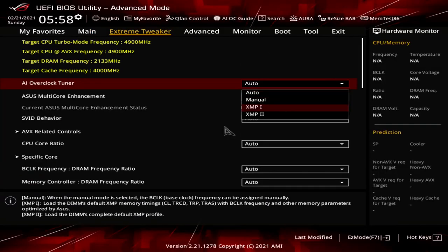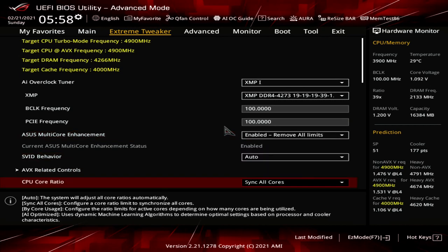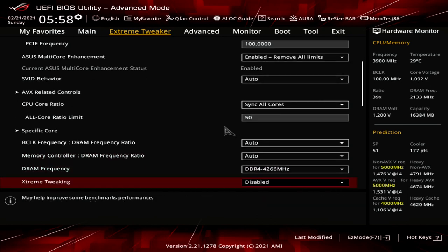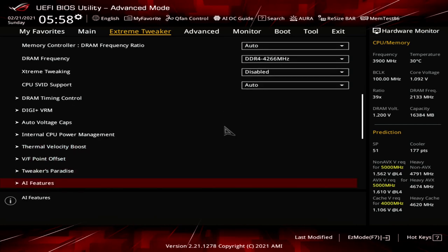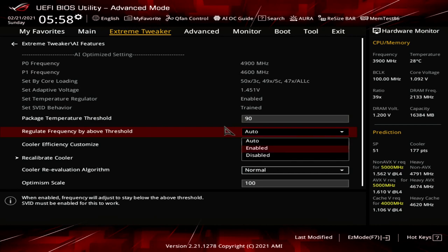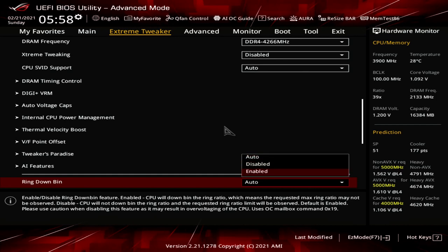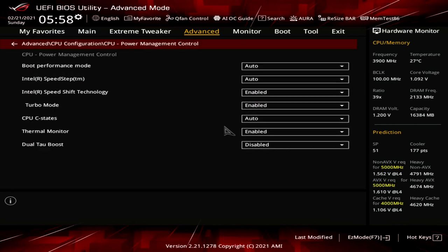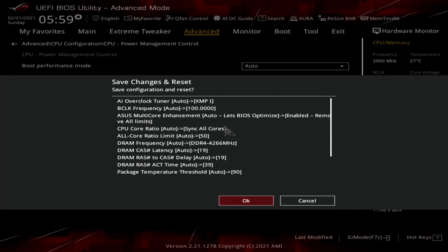Upon entering the BIOS, go to the Extreme Tweaker menu. Set AI Overclock Tuner to XMP1. Set Asus Multi-Core Enhancement to Enabled Remove All Limits. Set CPU Core Ratio to Sync All Cores. Set All Core Ratio Limit to 50. Enter the AI Features submenu, set Package Temperature Threshold to 90, and set Regulate Frequency by Above Threshold to Enabled. Leave the AI Features submenu. Enable Ring Down Bin. Go to the Advanced menu, enter the CPU Configuration submenu, enter the CPU Power Management Control submenu, set CPU C-State to Enabled. Then save and exit the BIOS.